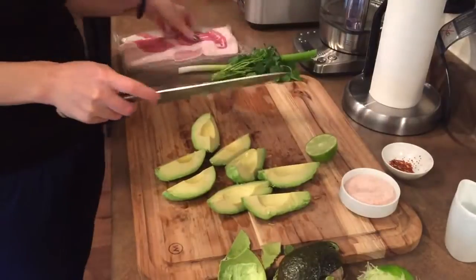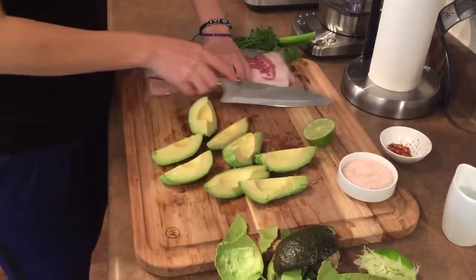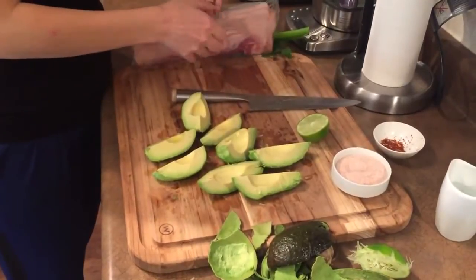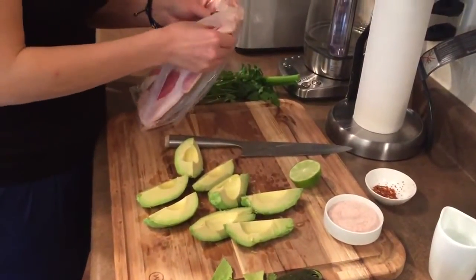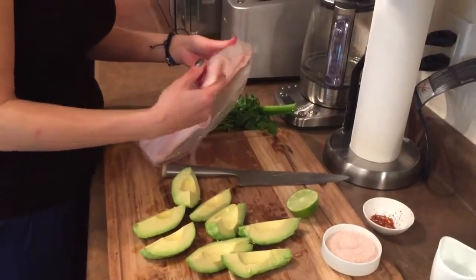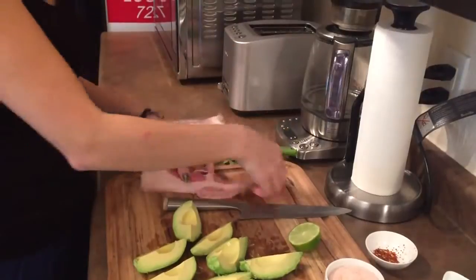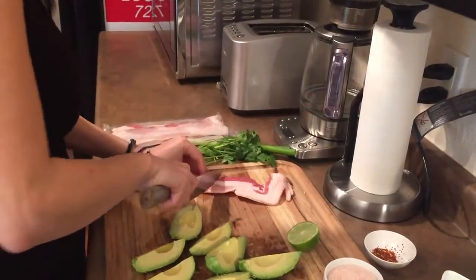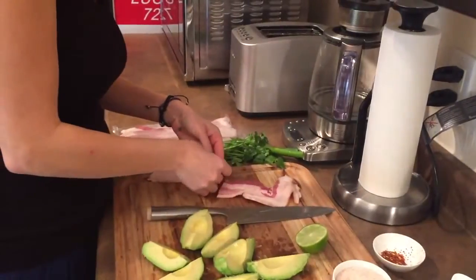And now we're going to wrap them up and do some makeup. We'll have these bacons.